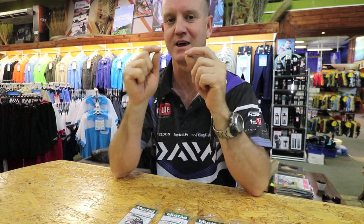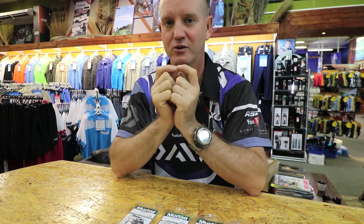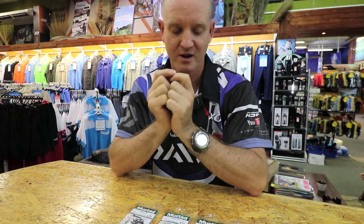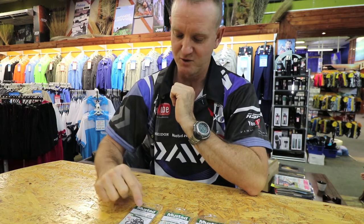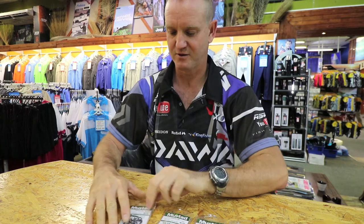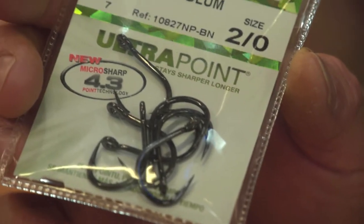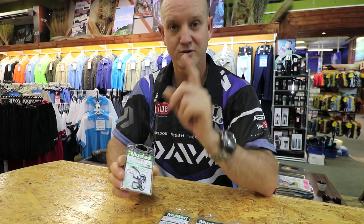The hoodlum itself is a heavy duty style hook that we use for bigger, stronger fish. Now the small little two O's over here is what a lot of the ski boaters use as the lead hook for the cooter tracers.